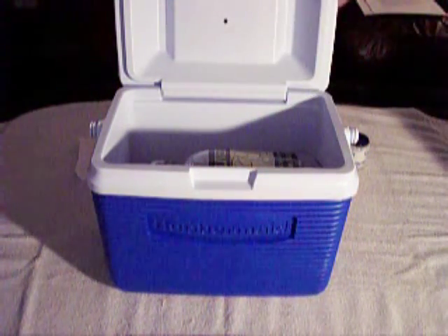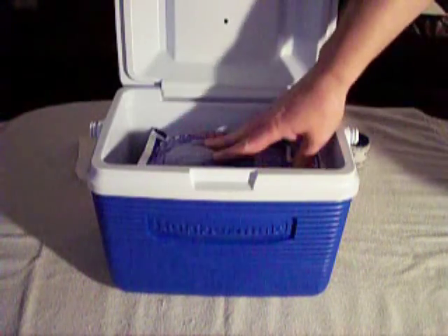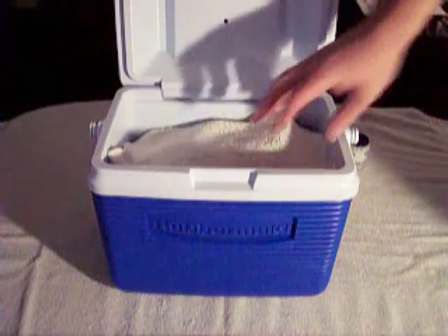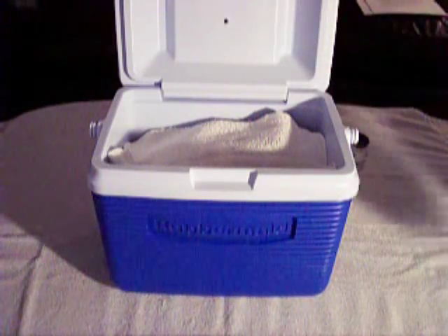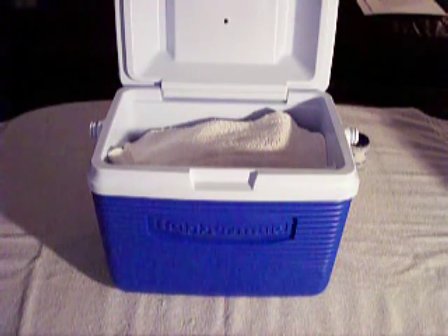So we've got the growler in and it's taped. Next, lay your blue ice or ice packs in on top of that. And then finally, top it off with another layer of absorbent material. This top layer is in case the cooler ends up upside down in the airplane hold — you get a chance of catching any leakage that might come out.